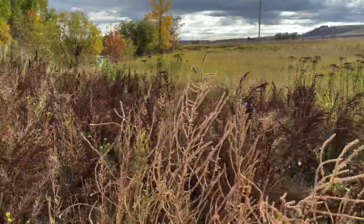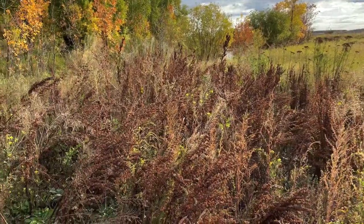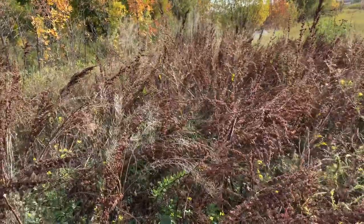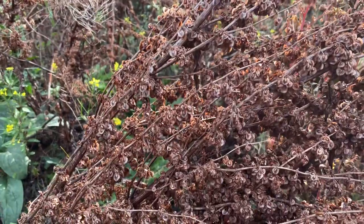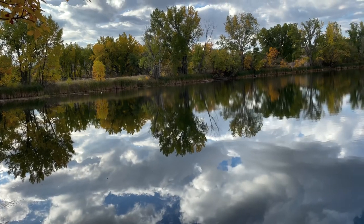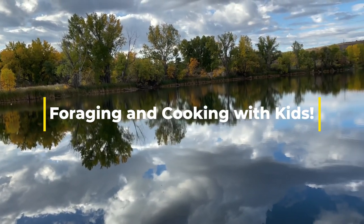Next week I will show you the plant stock and what you can make out of it. Until then, thank you for watching Foraging and Cooking with Kids.